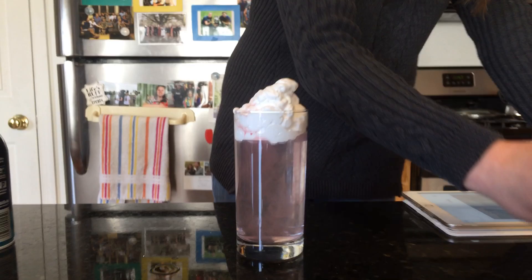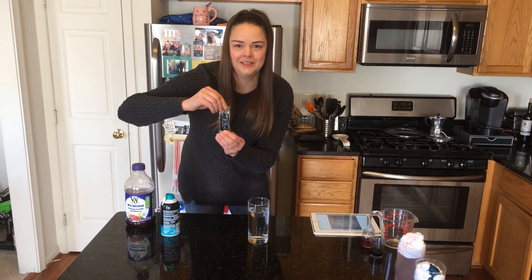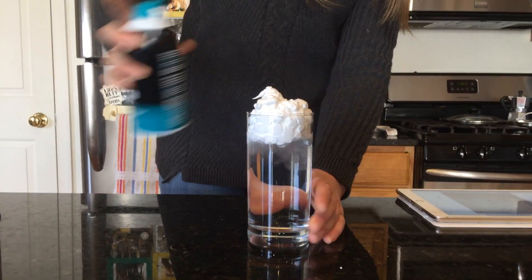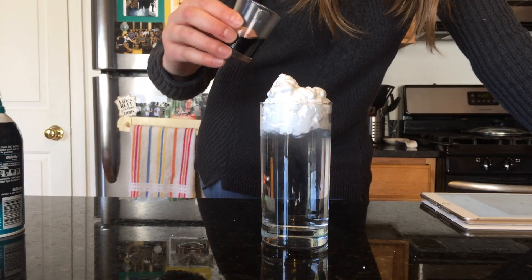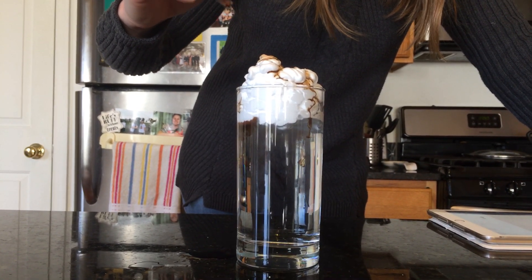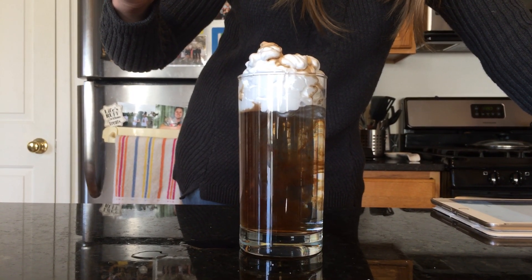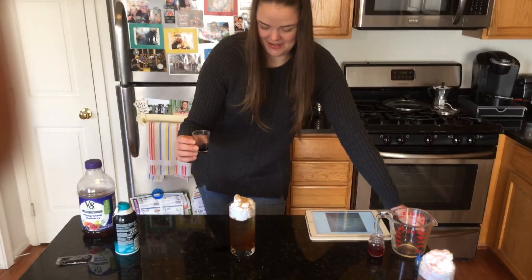Option number three: if you order Chinese takeout a lot, like Ms. Walsh does, you could use one of these packets of soy sauce — I know they always give you a lot of extra. Same thing: get your glass with water, fill the top with shaving cream, look at that beautiful cloud, and then take the soy sauce and pour it on top of the cloud. You probably noticed soy sauce is a little more oily, so it makes kind of a different experiment. Pretty cool though.